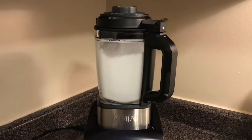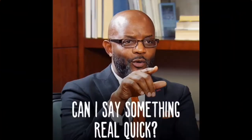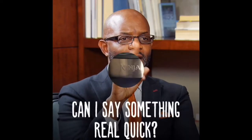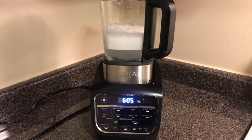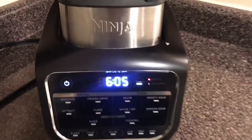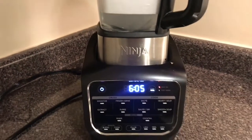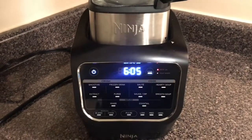I just want to come back really quickly and advise that I went ahead and paused it because I forgot to mention that it actually heats up when it cleanses. Like you can see here, the water's turning clear. So let me go ahead and start it back up for you guys.